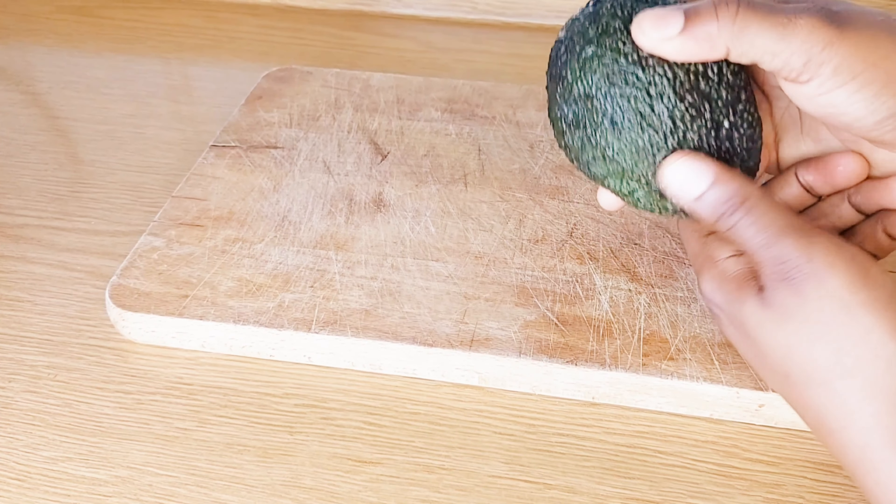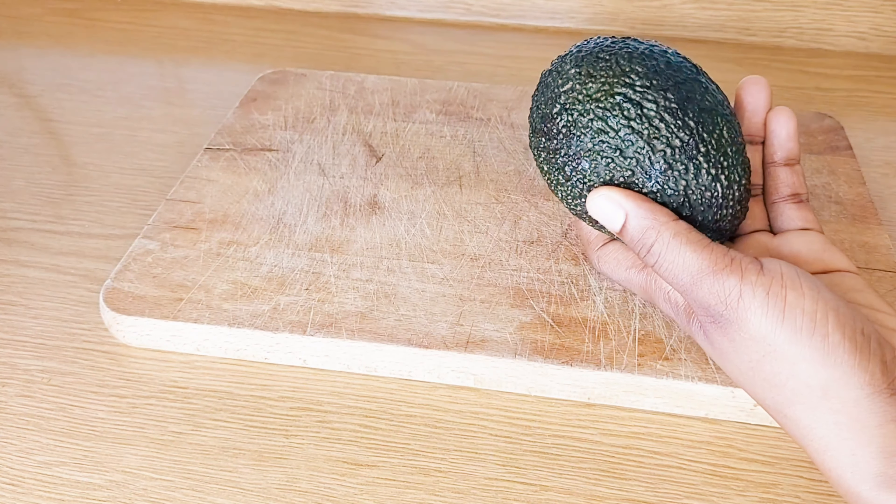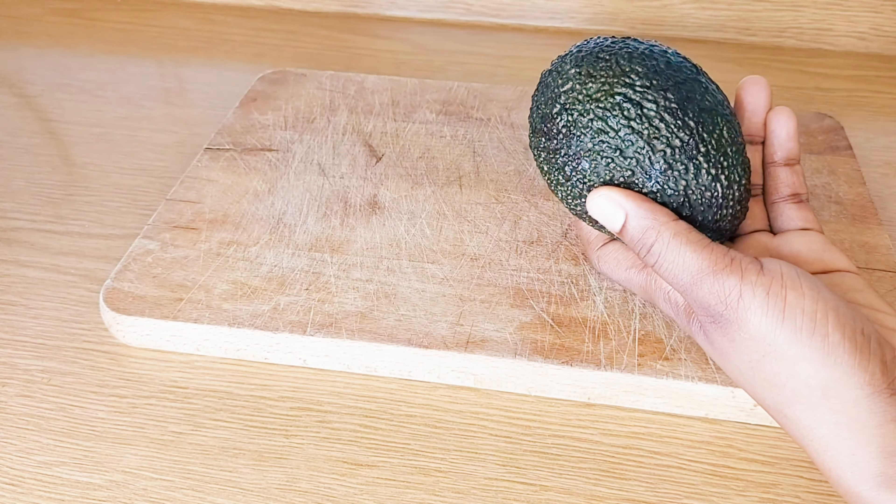Avocado is good to soften your skin, smooths skin condition, and is good to prevent skin damage. It improves skin elasticity, moisturizes your skin, and minimizes breakout. I'm going to slice one part of avocado, remove the back, and add it to my blender.